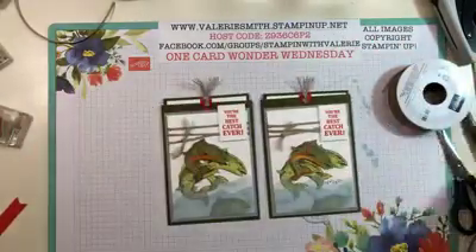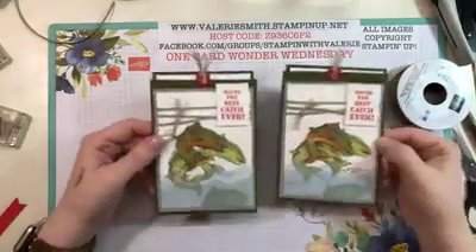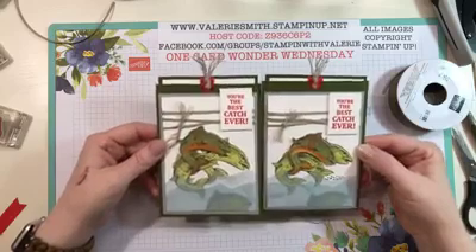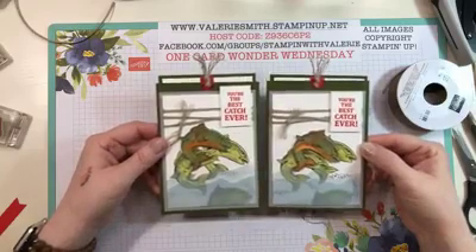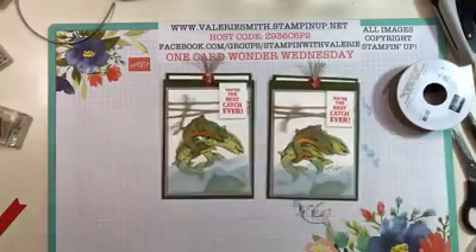Beautiful — it's a fantastic card! You can use any stamp set to make this pocket card concept, whatever you want. I just wanted to make a guy card today. I hope you enjoyed it. I'll list the dimensions for all the pieces I cut and the colors I used. I hope you have a great rest of your evening — if you want to share the video I would greatly appreciate it. Thanks for watching, have a great night!